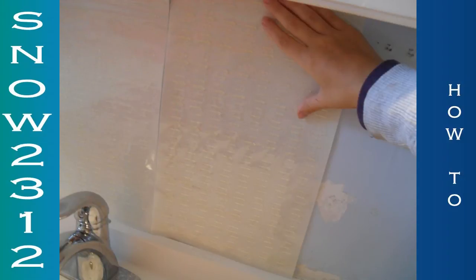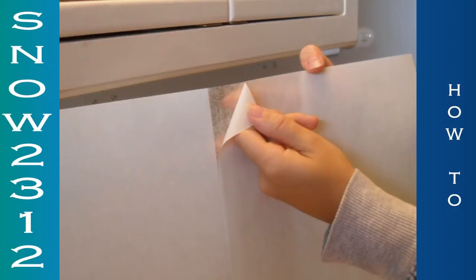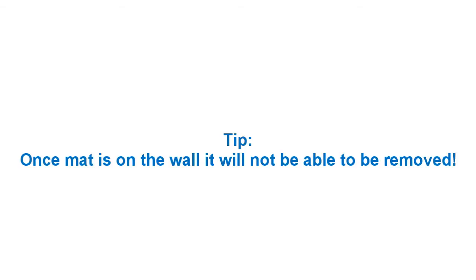I just put it up to the backsplash where I wanted to put it. I measured it, I creased it, and then I cut it with my scissors. By the way, your scissors will get ruined. This is showing you that there's a white backing that you will need to remove to put up onto the wall. Once it's on the wall, you will not be able to move it.